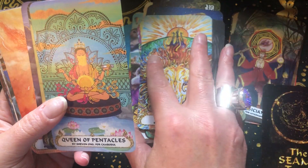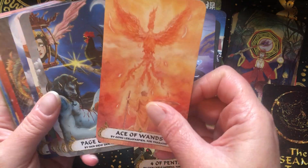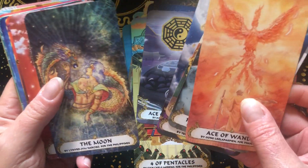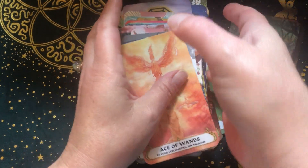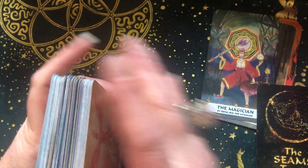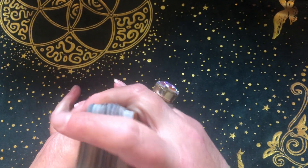I need to stop showing you the whole deck, but look at the Strength card though — I love this. I would love this in a painting or print. I am a Leo. If you would like to see a full walkthrough, maybe see how the deck reads, just let me know — I am more than happy to show you. So that's the SEAMS Tarot, and it's just really lovely.